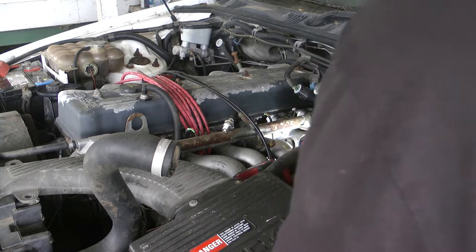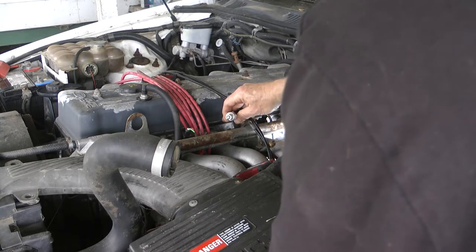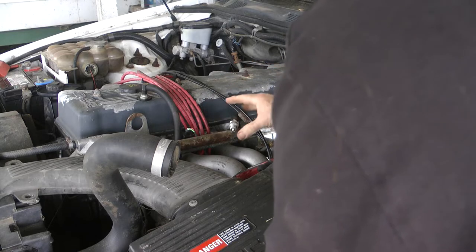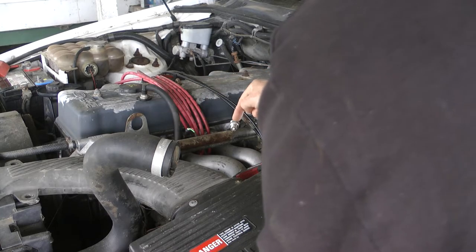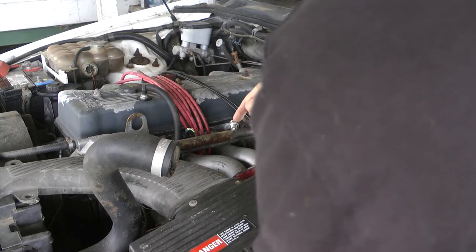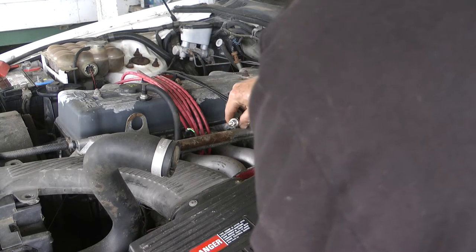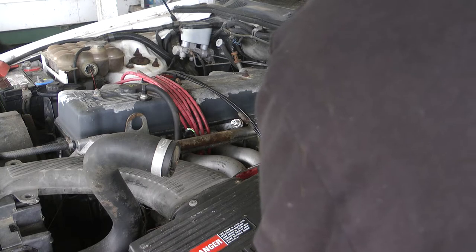I've already tested the coil by using a plug straight into the coil. You can take the lead off the distributor cap that goes to the coil and stick a plug in it. You've got to earth the plug - just get a jumper lead and jump it to the body of the plug over to your earth terminal, so you've earthed it.